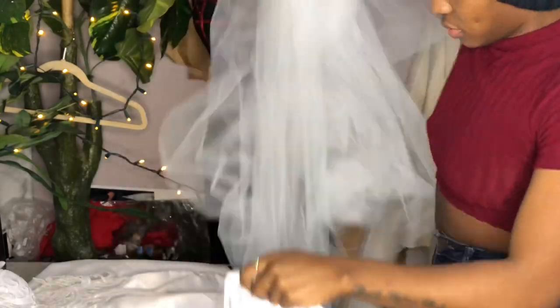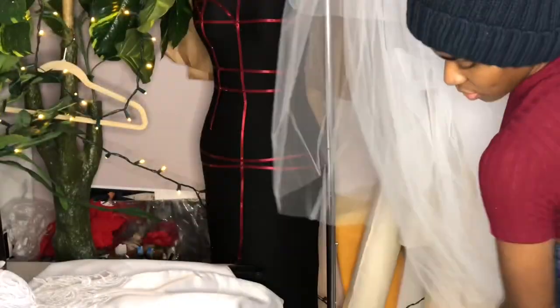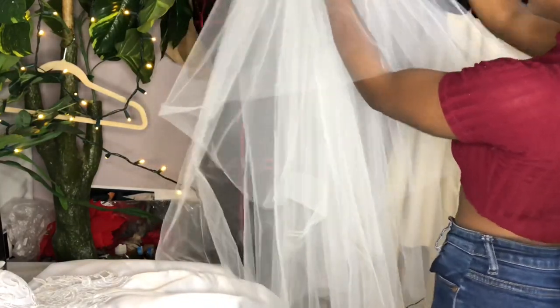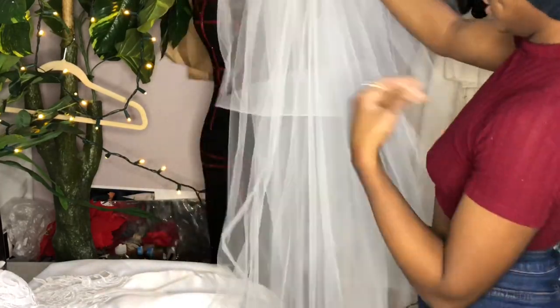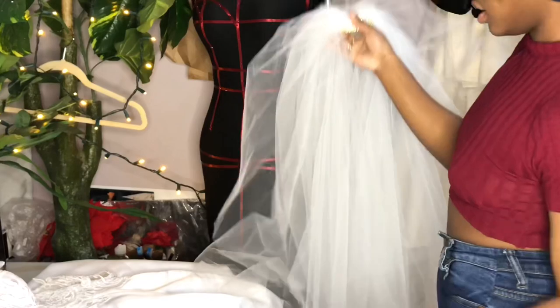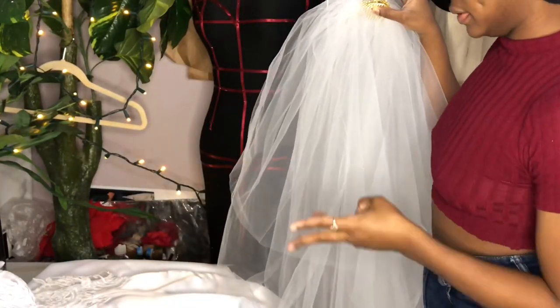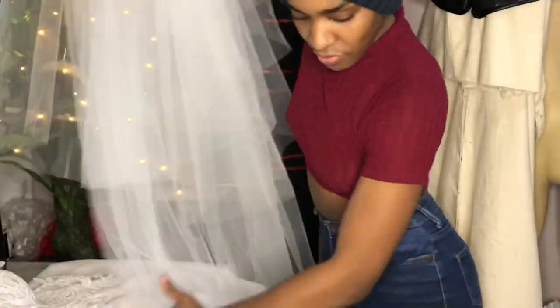We made this custom garment bag so that everything could fit perfectly including her veil. We did a three-tier veil and she wanted a gold tiara as her accent. We incorporated her veil — this is the blusher that I just flipped over. The blusher was 15 inches, the middle layer was 30 inches, and then the longest part of her veil was 100 inches.